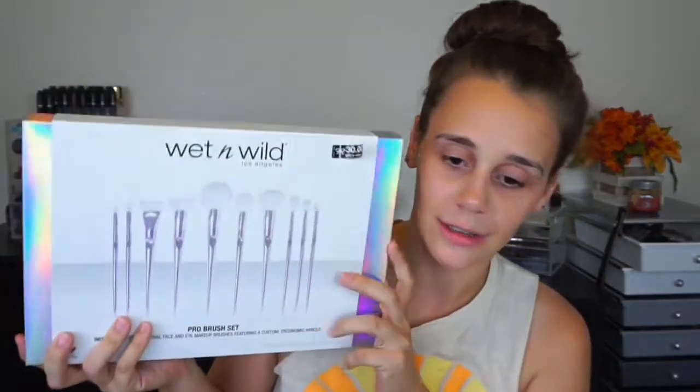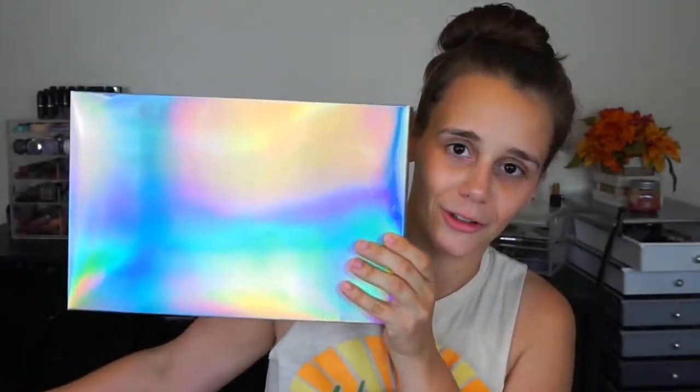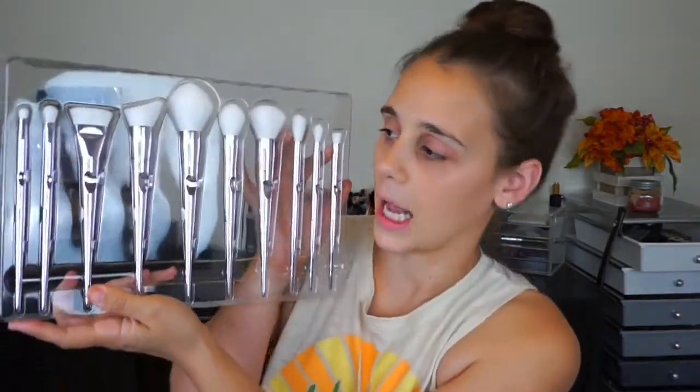First off, let's talk about the packaging. Look at that holographic-ness. This is their pro set that they came out with strictly for the holidays. It really reminds me of the Real Techniques Bold Metals Collection. The packaging is just so sleek.